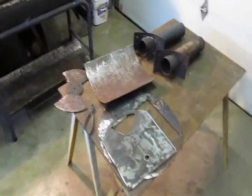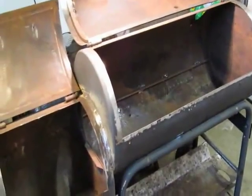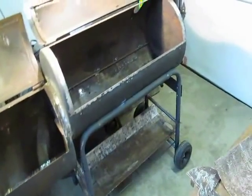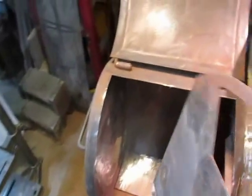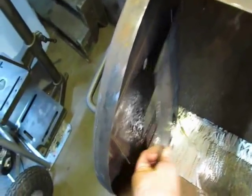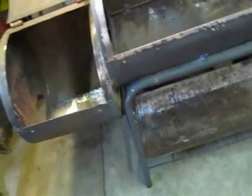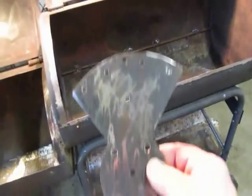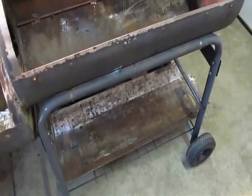Welcome back to my new smoker restoration and overhaul project. I've been off for about a couple of months doing some other things, but I finally got back. As you can see, I got all my metal trimmed up from my donor Charbroil smoker. I'm going to line the doors with it. I'll drill holes and plug-weld the metal — you can see I did that here on the butterfly vent with holes drilled in. I'm just going to overlap it and plug-weld it on there. I'm getting ready to get started.